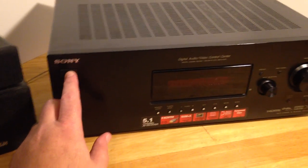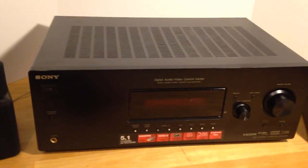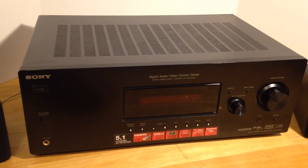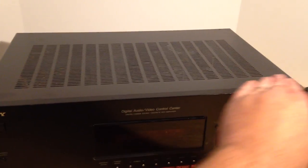There is an FM antenna that plugs in the back — if you look at the photos you can see where that plugs in. No AM antenna is included, though there is a place to plug that in too. There is also no remote control for this unit.